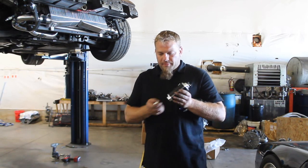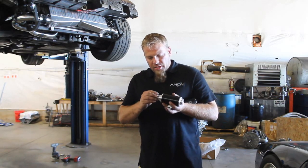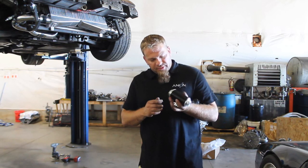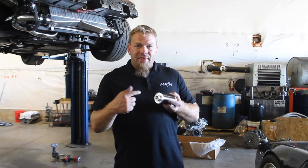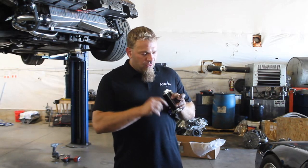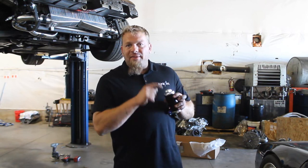For the input side, the filter is going to come with two ORB to 10 AN fittings. Before we screw those in, let's take a look at the filter. Inside one end, if you can put your finger in there and touch the filter element, that is the inlet. If you look in there and it's just hollow as far down as you can see, that is the outlet.